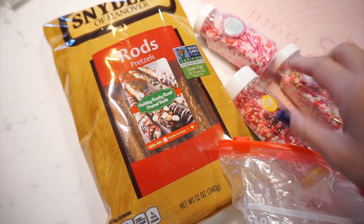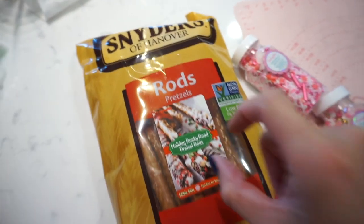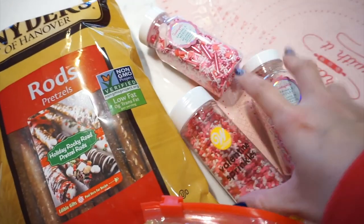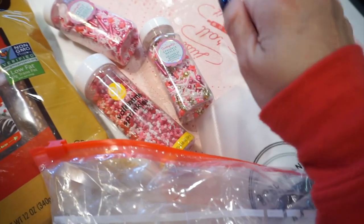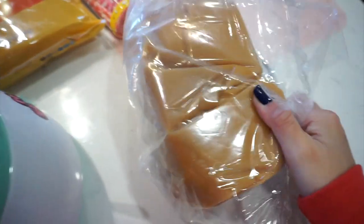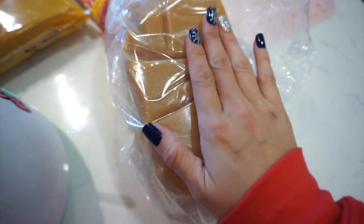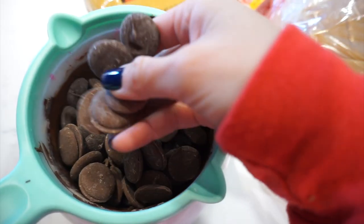Here's what you're going to need for your dipped pretzel rods. I'm using these big Snyder's pretzel rods. I have some sprinkles here for decoration, a couple of piping bags for drizzling the chocolate, and then I have a big five pound block of caramel that I've been working through from Peter's Caramel. I'll link it in our blog post below.